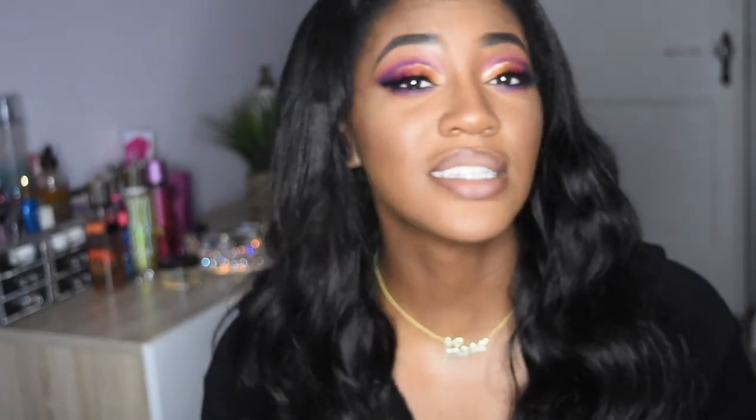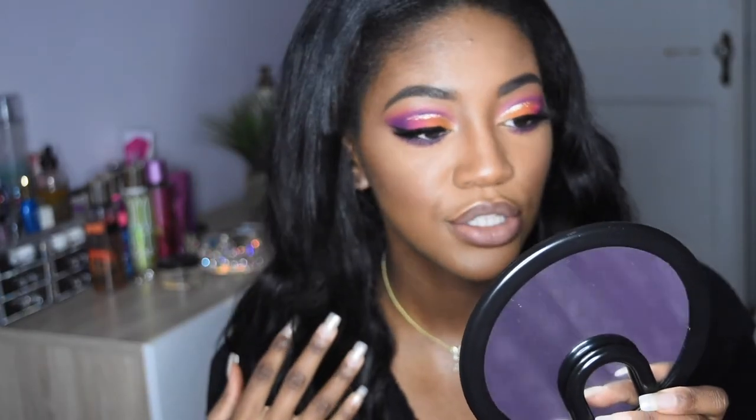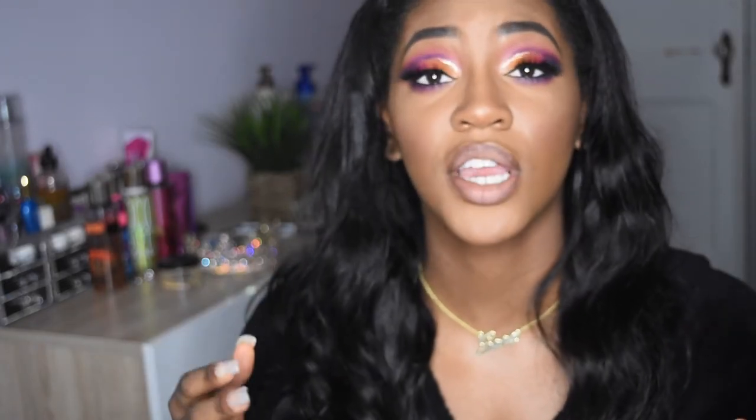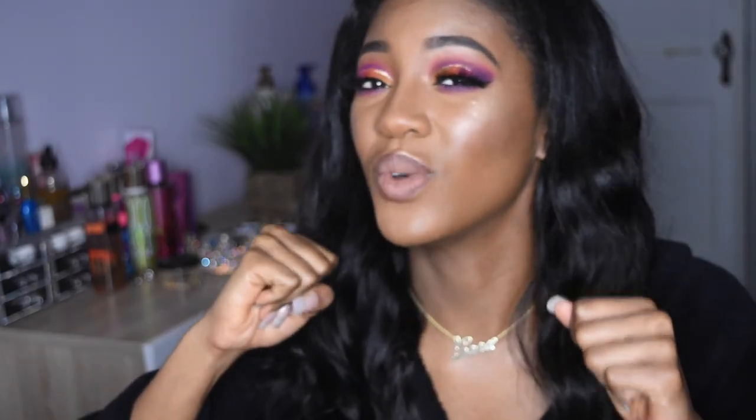Alright y'all, so this is the finished look. This is how it turned out — it's kind of like a sunset eye. I never do a matte lip anymore but I really like the way this one turned out. Let me know what you guys think. If you've made it all the way to the end, thank you for being a true subscriber. If you are a viewer, please don't forget to subscribe, and if you are a subscriber, don't forget to tell a friend. We're almost at 200 subscribers — we can do it! Spread the word. Thank you for watching and I will see you guys on Sunday. Bye.